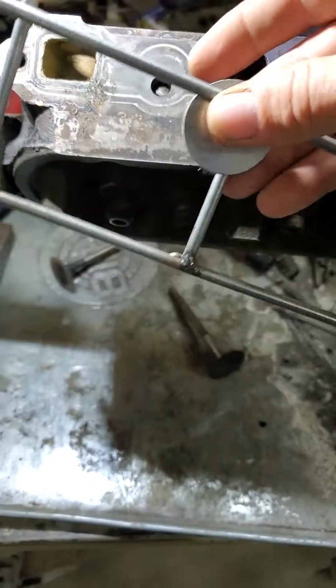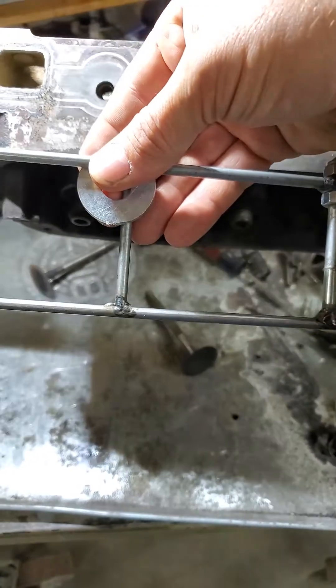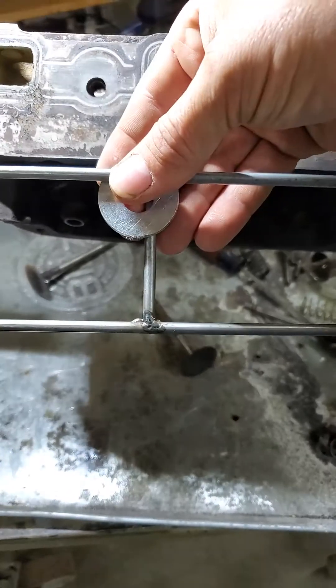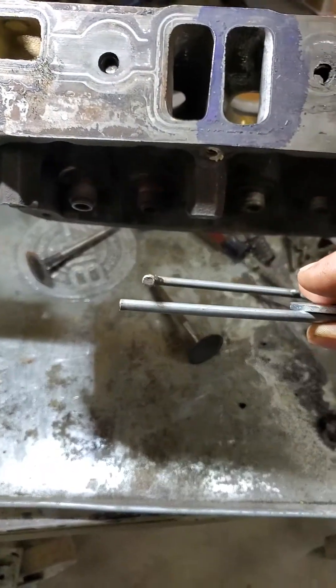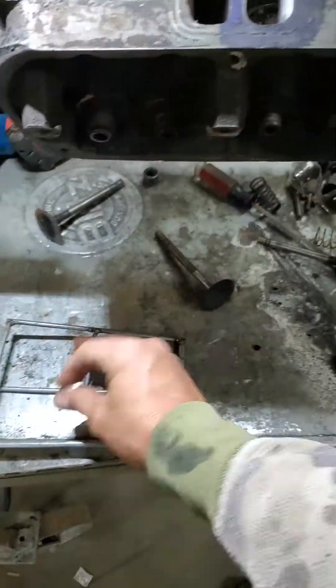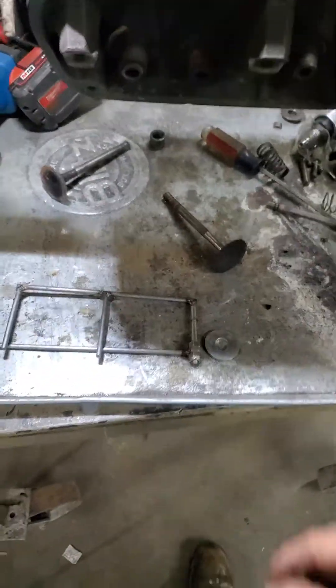The way it works is based on the principle that you're measuring at a set distance from the fulcrum, and it doubles the reading because it's exactly twice the distance out to your measuring point. Like I said, you just halve everything. I think it's going to work really slick.